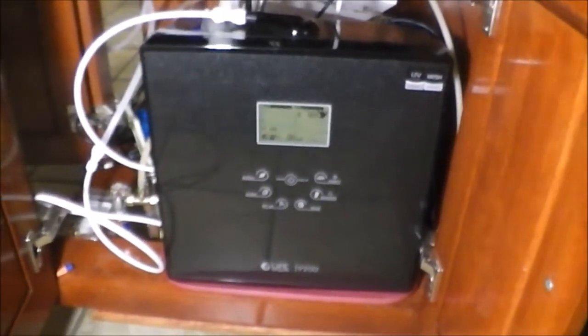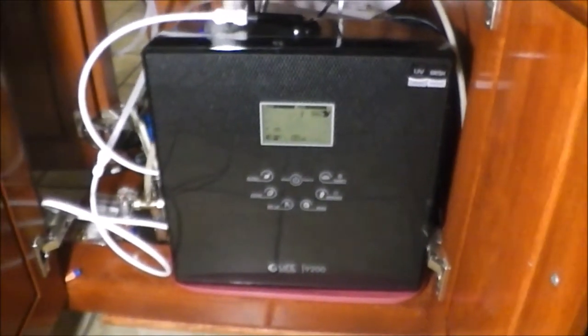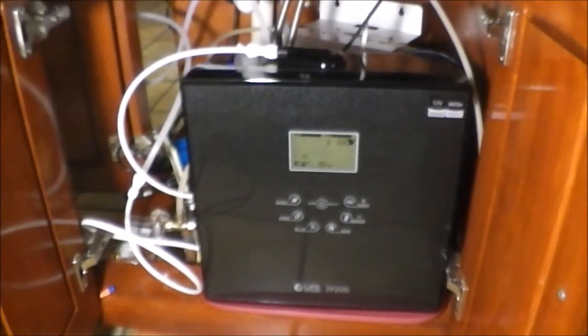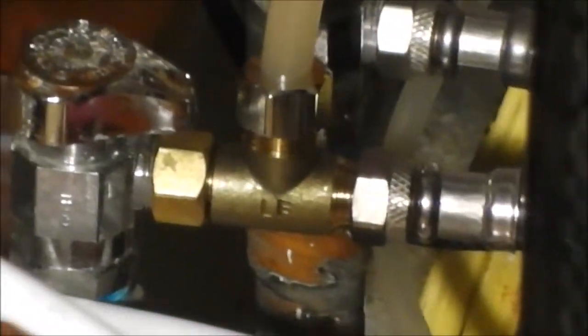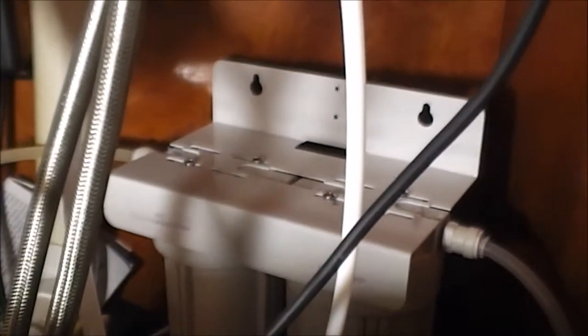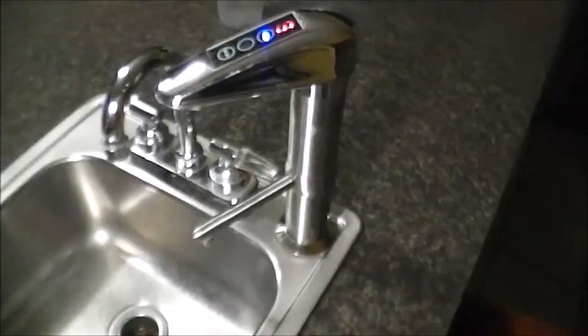This is my ionizer here. I like it because it makes the water more alkaline, and it also has two filters in it. Water comes from the tap, goes up that tube into those two canisters right there, then into the UV water purification system, and then from the water purification system into the life ionizer, and then to the top where we drink our water.